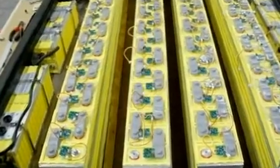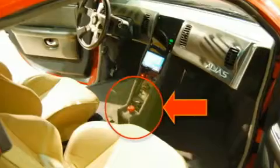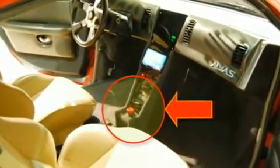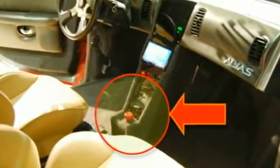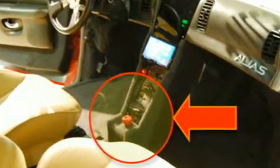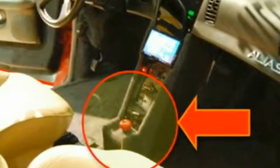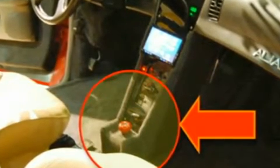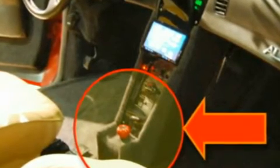We also have inside the battery container various safety devices, including voltage regulation and thermal control systems. We also have an emergency disconnect switch, as you can see in this slide. So if you're ever working on the vehicle or if there's a situation where you need to totally cut all power from the batteries to the controller, you simply pull the switch.